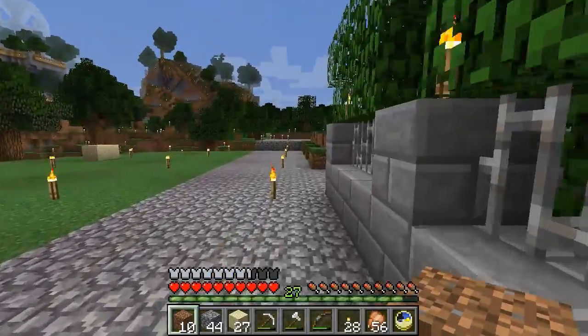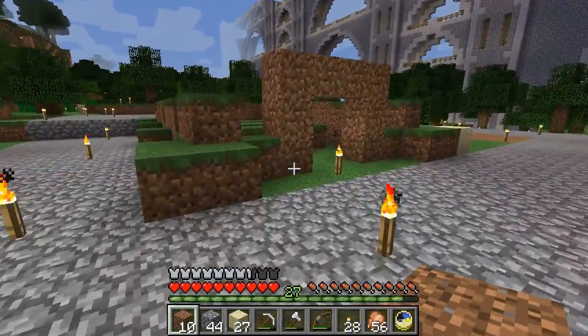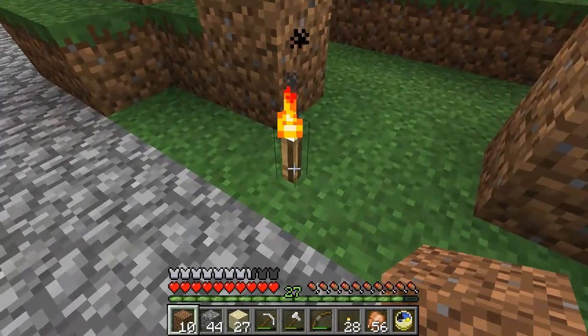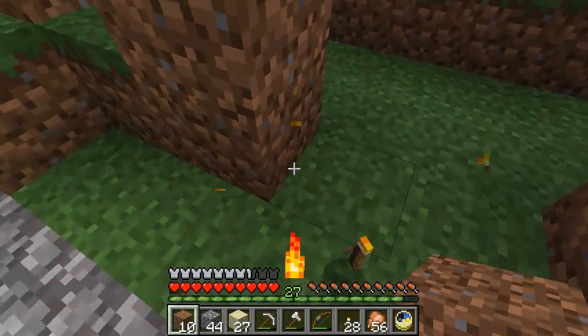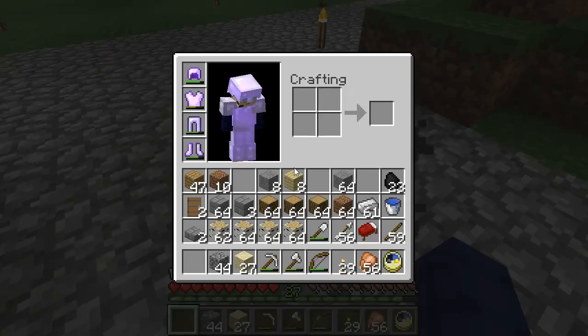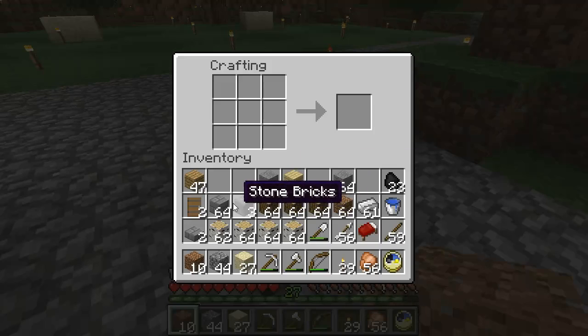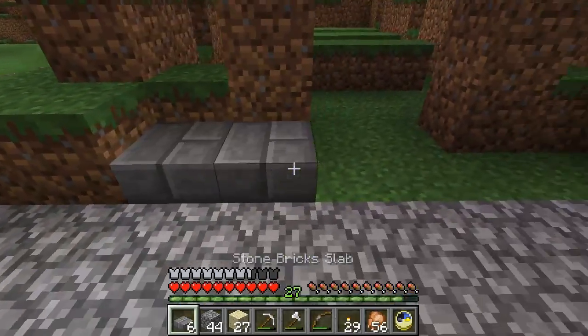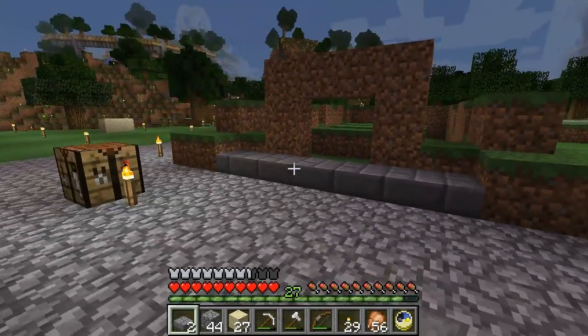So the interior is going to — in fact, I might just slab the entire front. Let me just set this up because that's going to make it slightly easier. We're going to get more slabs and then we're going to slab the entire front.